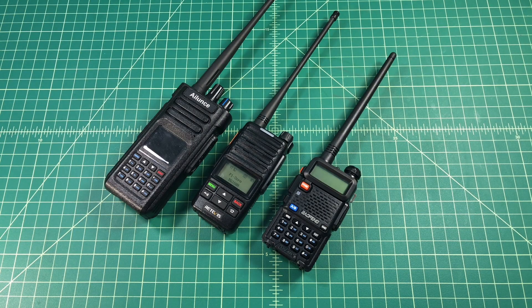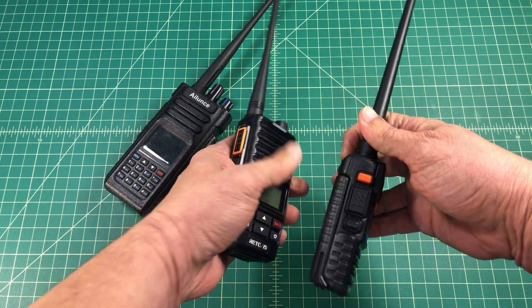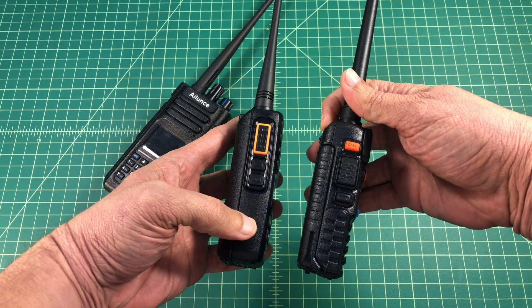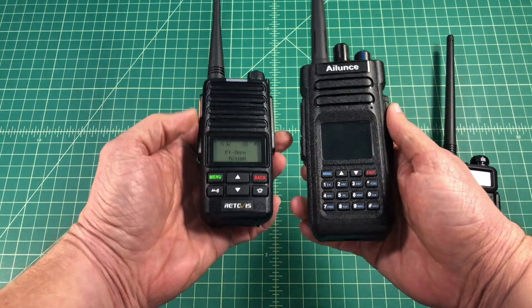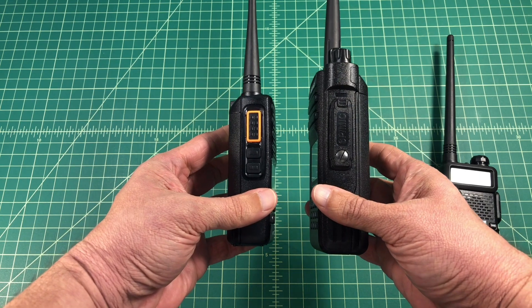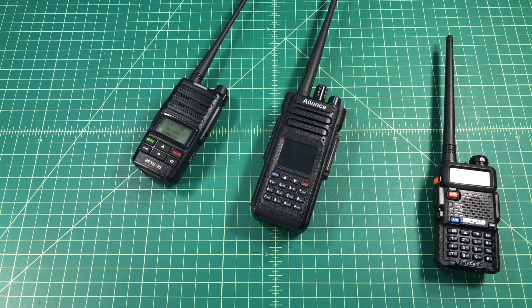Just a quick size comparison against the Ailunix HD1 and a Baofeng UV-5R. You can see it's similar in size to the UV-5R both in length, width and depth. However, it's dwarfed by the Ailunix HD1, and that's what I really like about this radio — it's small. I don't use a pocket clip and I can carry it around easily in a back pocket.